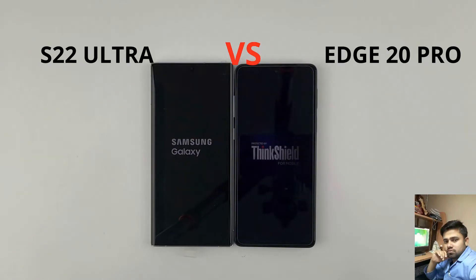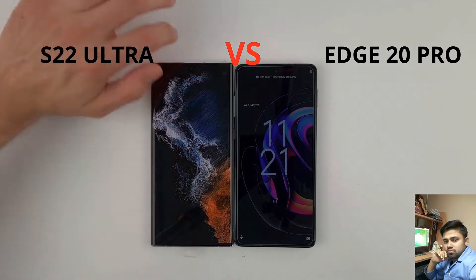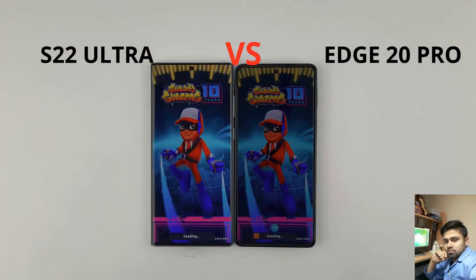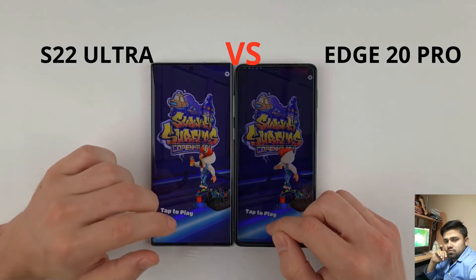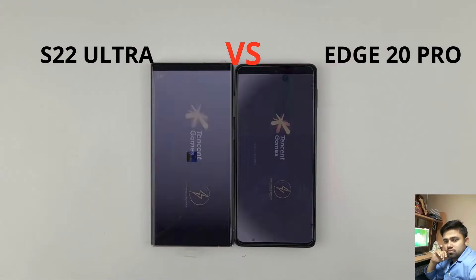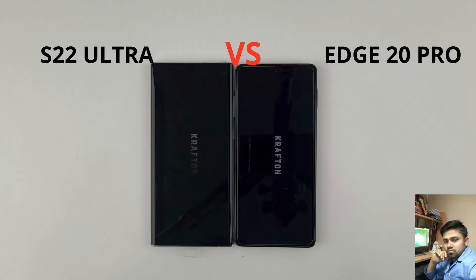This is the 8th generation. This is the gaming performance. Now we have to look at this. Here we have a smartphone — this is the 4400.